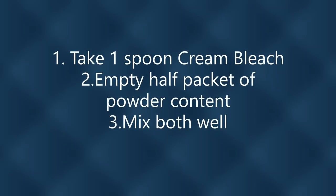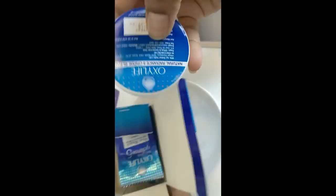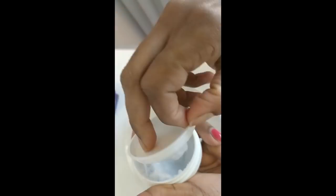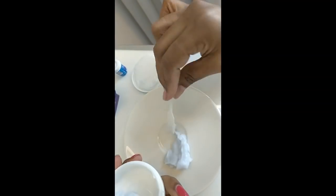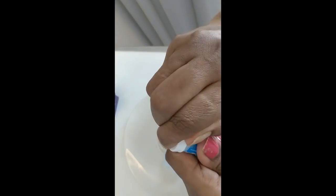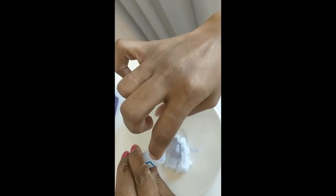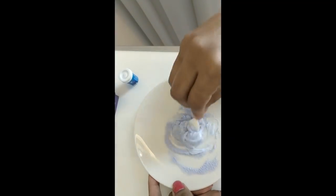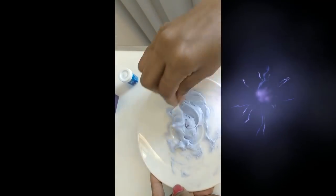I have been using Oxy Life bleach for eight years and the results are very good, because it infuses active oxygen into the skin. It also opens pores, removes dead skin and tan, and helps reduce hyperpigmentation, giving a very flawless complexion. This product is available for both men and women in stores.